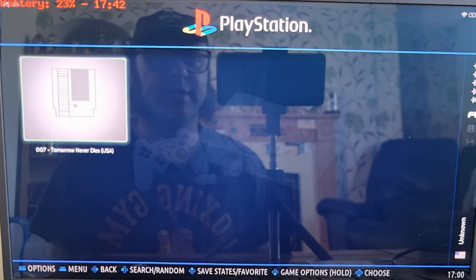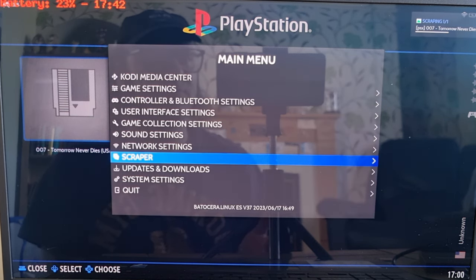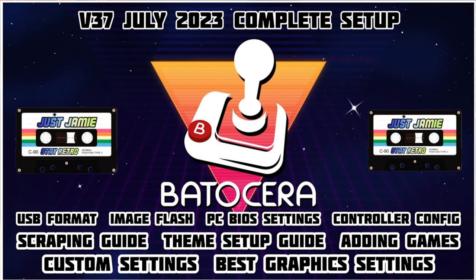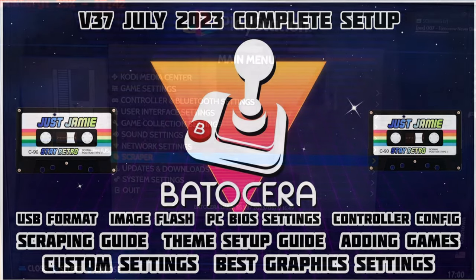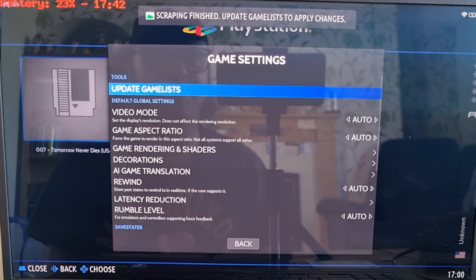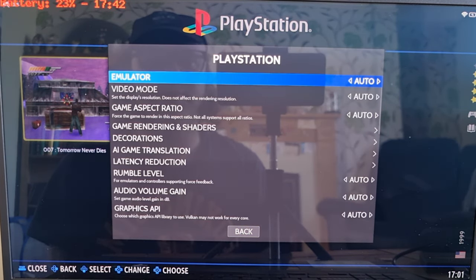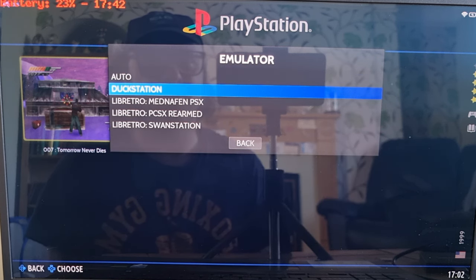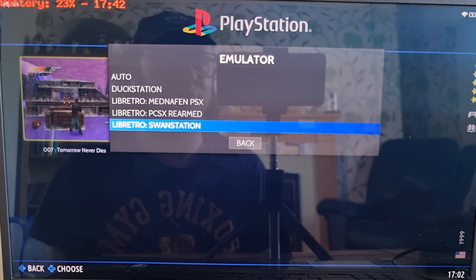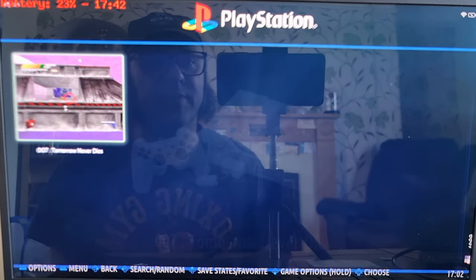I'm going to get some artwork for this — Scraper and Scrape Now. If you're new to Batocera and wondering how to set this up, I do have a comprehensive setup guide to get you up and running from scratch. Once scraping is finished, go to Game Settings, Update Game Lists. Press Select on your controller to go to View Options, then Advanced System Options. Under Emulator, we've got DuckStation standalone, which is superb, but the one I'm focusing on is the RetroArch core, which is Libretro SwanStation — pretty much just as good as DuckStation.